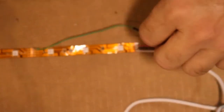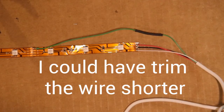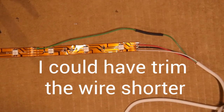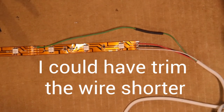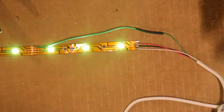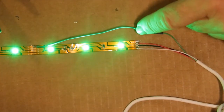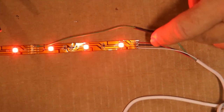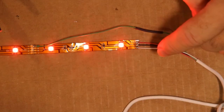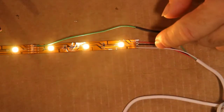Now let's find out if it's working. I'm going to connect the power supply. There's my green — that's the one that was in question — there's my blue and my red.